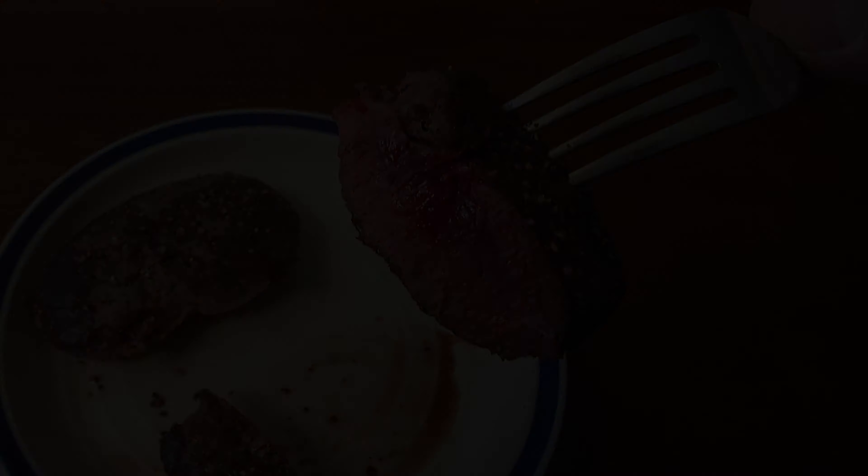So you're done brining your duck breasts overnight. The next thing you need to do is pat them dry with paper towels on both sides so they're super dry. You want to make sure you get rid of all the brine and they're dry to the touch.